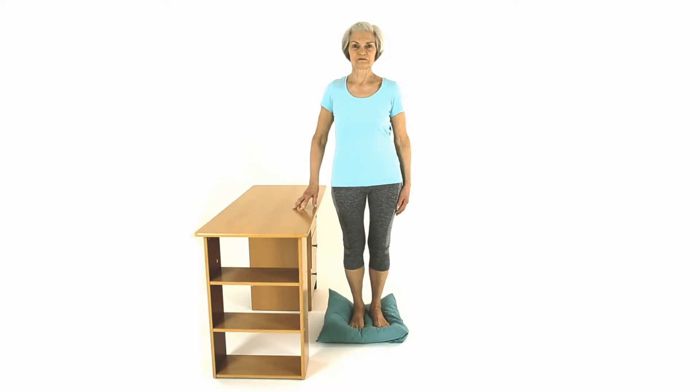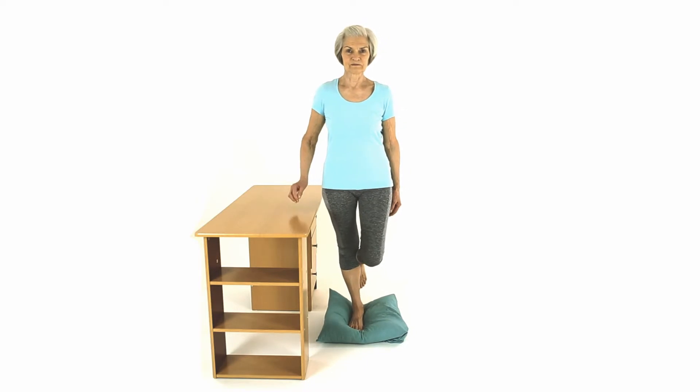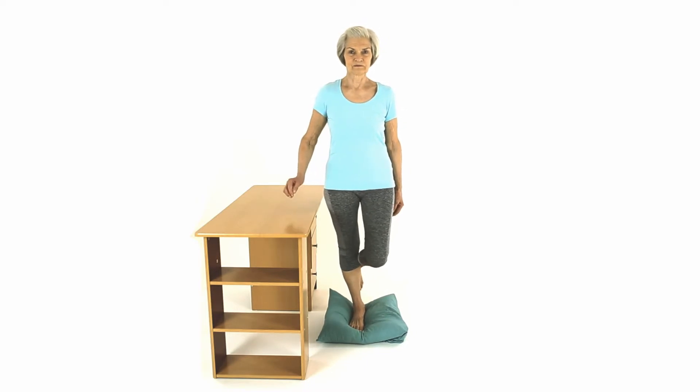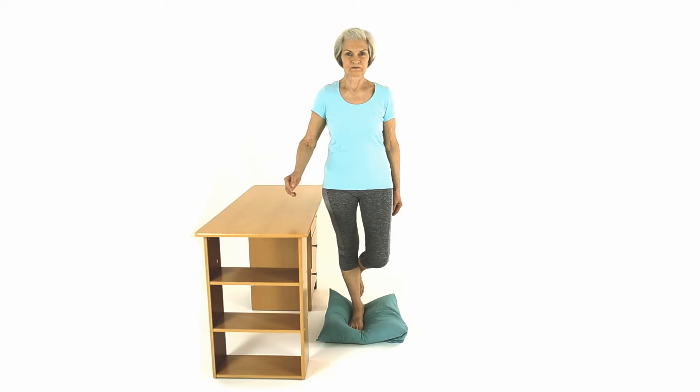As you feel more confident, you can reduce contact and support from the wall or table. A single leg balance exercise such as this is an enormously valuable exercise, and its benefits include strengthening the muscles and ligaments around the ankles and knees, and improving balance.